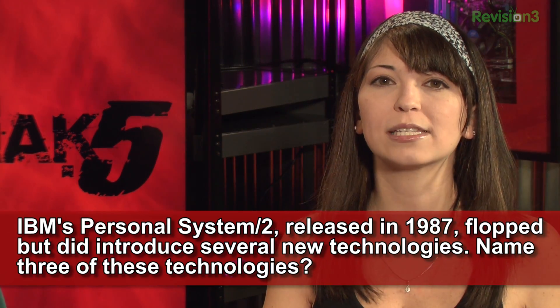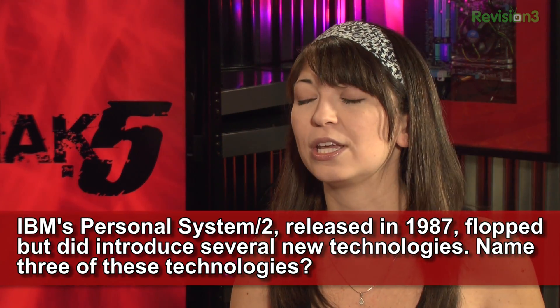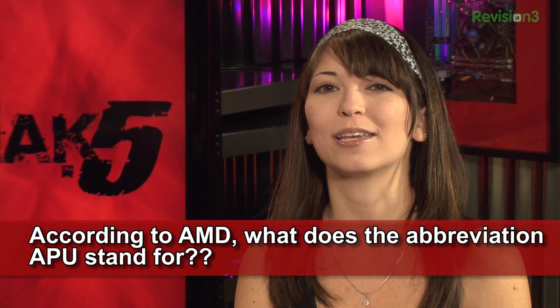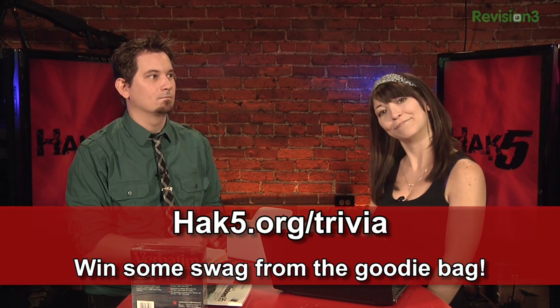And now it's time for Trivia. Last week's question: IBM's Personal System 2, released in 1987, flopped — but it did introduce several new technologies. Name three. Some answers you could have chosen: VGA connectors, 3.5-inch floppy disk, and micro-channel architecture. This week's question: according to AMD, what does the abbreviation APU stand for? Answer at hak5.org/trivia to win some schwag.